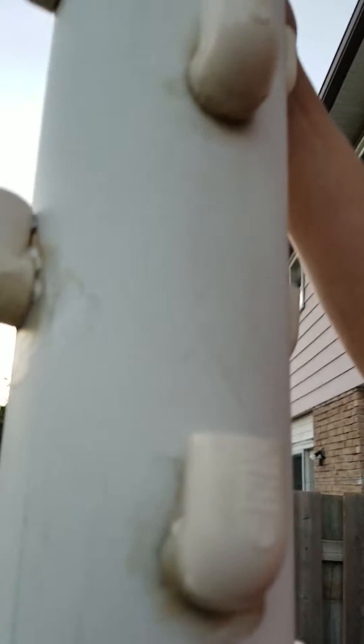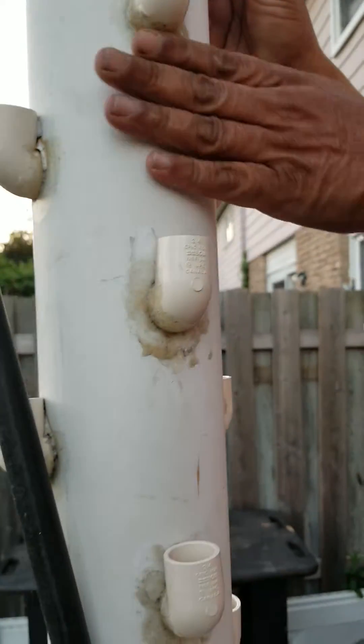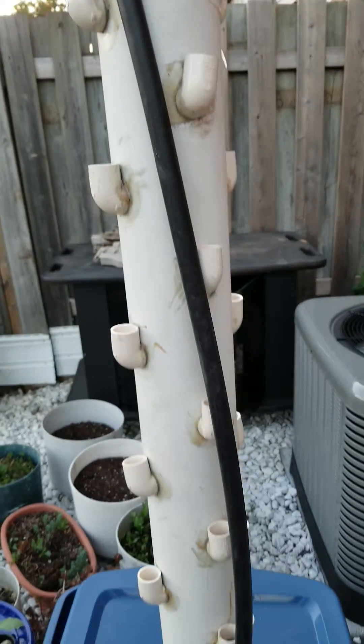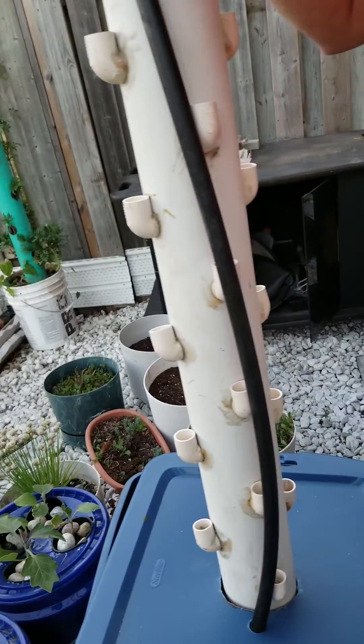On the 4 inch PVC pipe, we attached elbows at around 6 inch distances and there are 4 rows of them. Very easy setup, very cheap setup to make.